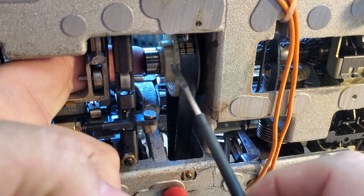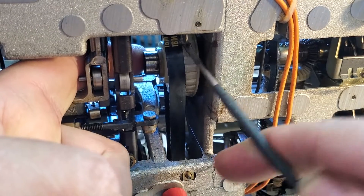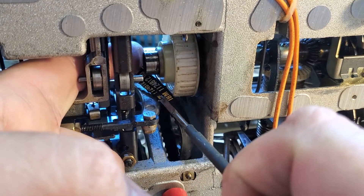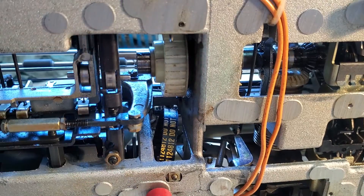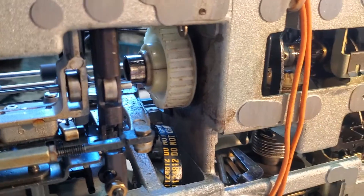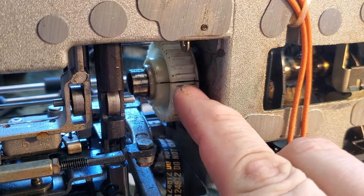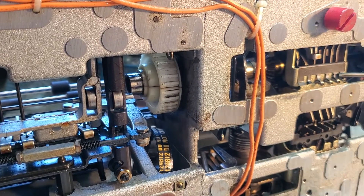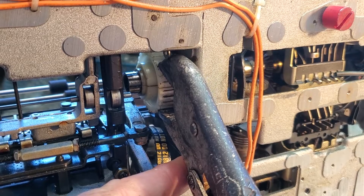First thing to do is take the belt off the pulley but leave the pulley in place. I've already cleaned this hub some so it's clean to work with. Get the belt out of the way. Now we've got our hub and you can see the crack — it's got multiple cracks, but only one that is split to the edge.